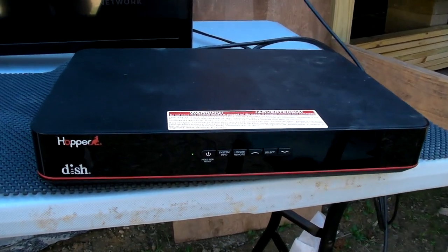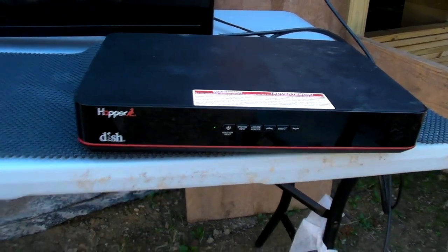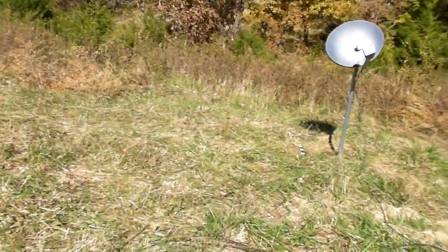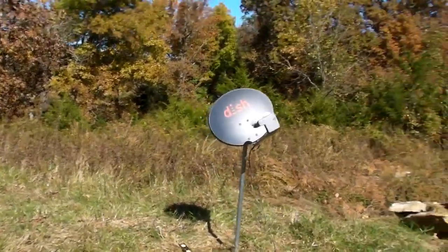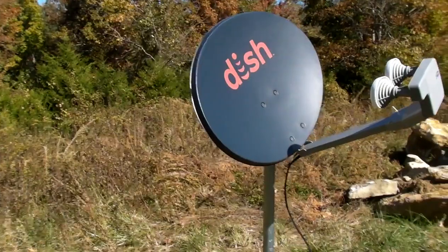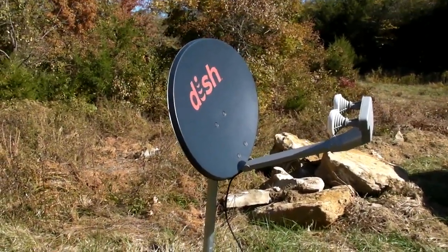If you have a Dish Network and the Hopper, what I'm going to do today is show you how to set your dish up. Say you move to a new location or you bumped your satellite dish — I'm going to show you how to get the satellite dish repositioned so you start getting your channels again.